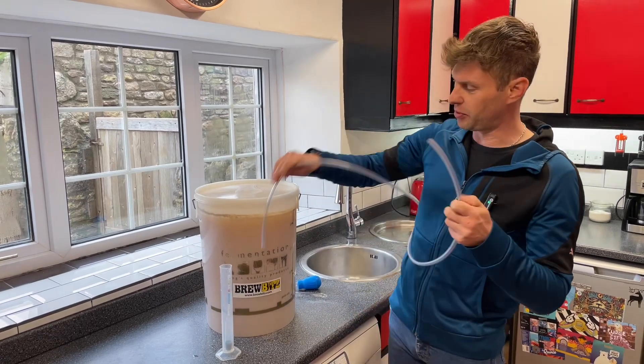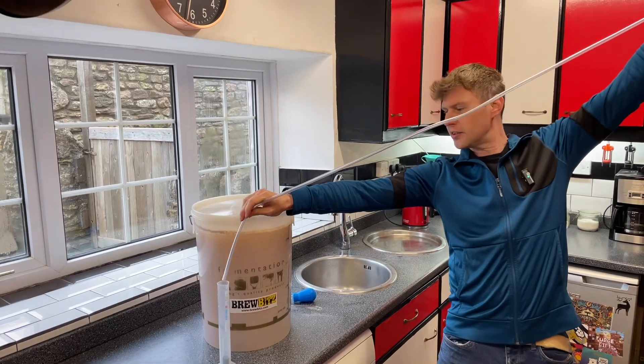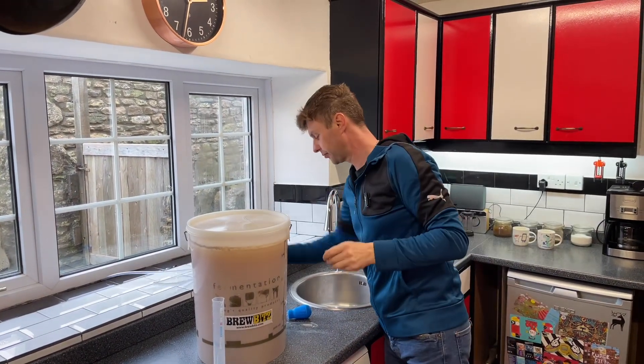Well, a long time ago I used to use one of these, which is a siphon. I'll pop it down here and suck on the end, quickly pop my thumb over, and then try to get it all in. It might take a couple of attempts with that.